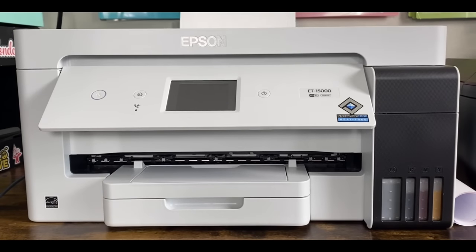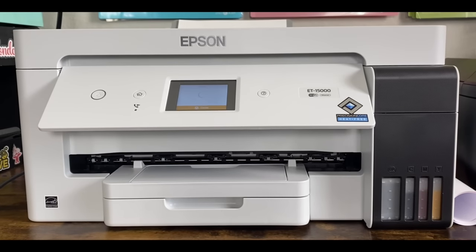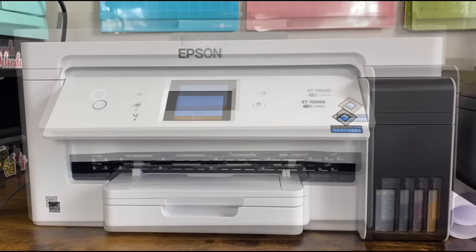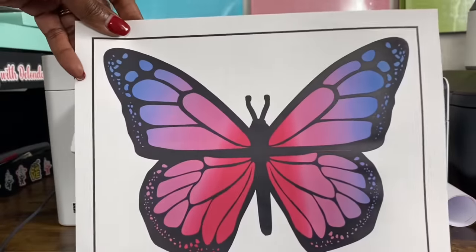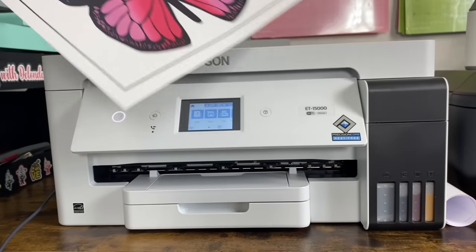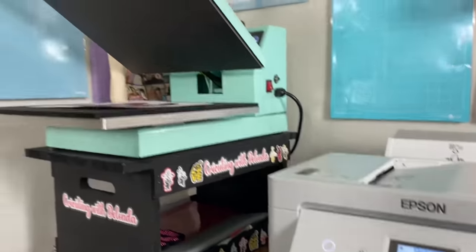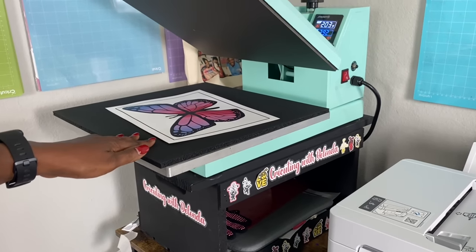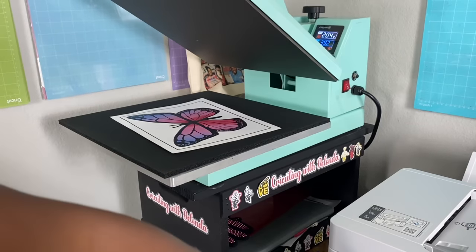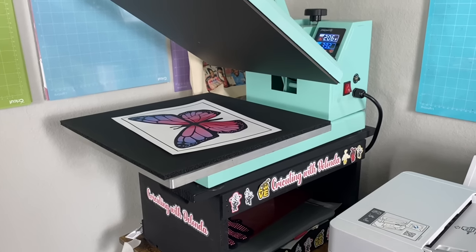I have one sheet of A-sub sublimation paper. I'm going to put it in the back tray face up, click print, and speed this part up. Now that I have my image printed, I am going to put it on my heat plate and let the heat from the heat press dry the ink completely. While that's drying, I will get the other two layers cut out, but I never skip this step — as soon as I print a sublimation image, I always just put it on my heat press and let it sit there.